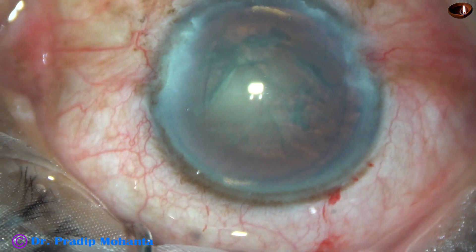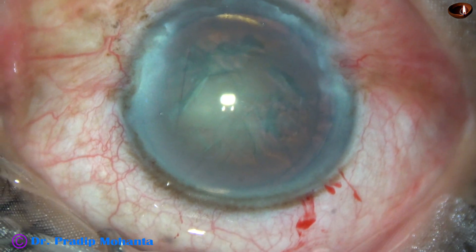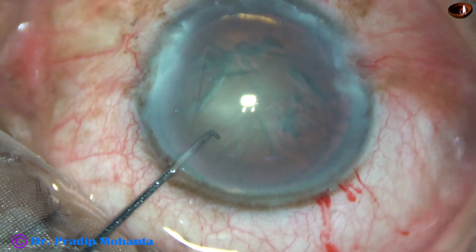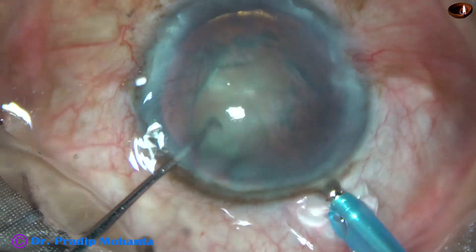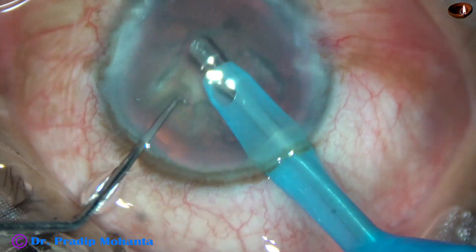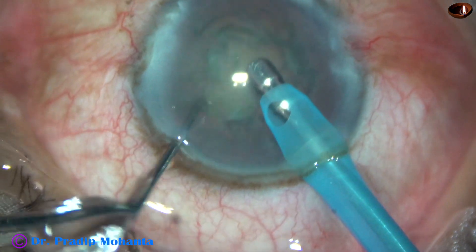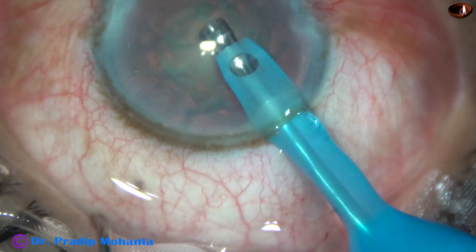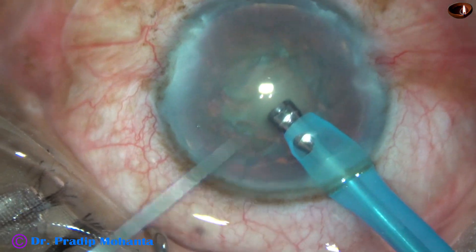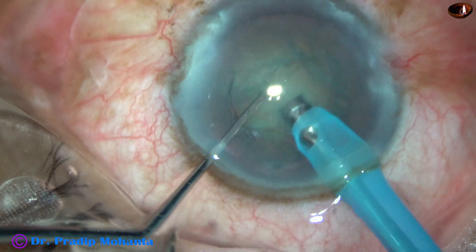Some more viscoelastic is applied in the anterior chamber. Then the tip of the FACO needle is introduced into the anterior chamber with its bevel down. Some superficial cortical lens matter is removed. The handpiece is then turned to make the bevel up, and the nucleus is divided into pieces by direct horizontal chop.